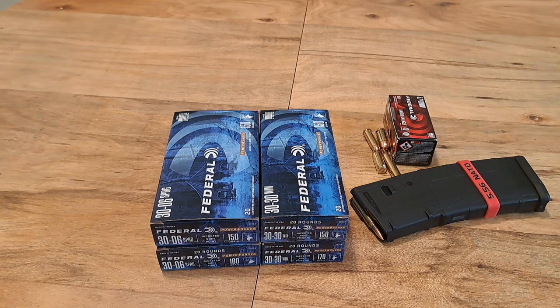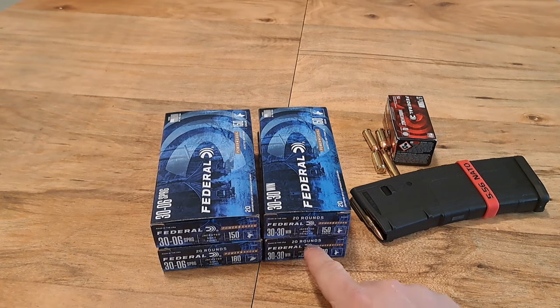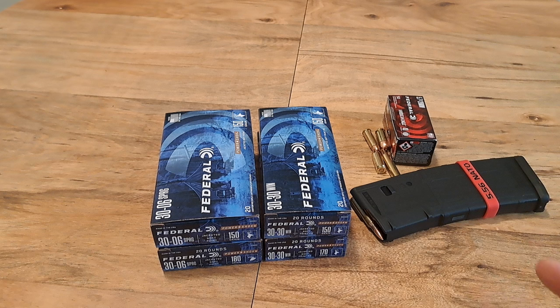So I'm going to go over what I just picked up at Walmart about 20-30 minutes ago. I picked up two boxes of 30-06 and two boxes of 30-30. Walmart usually has some of the best prices you can find. I was already there getting medicine for my son and me — we're both sick right now, and my old lady just got done being sick over the weekend.